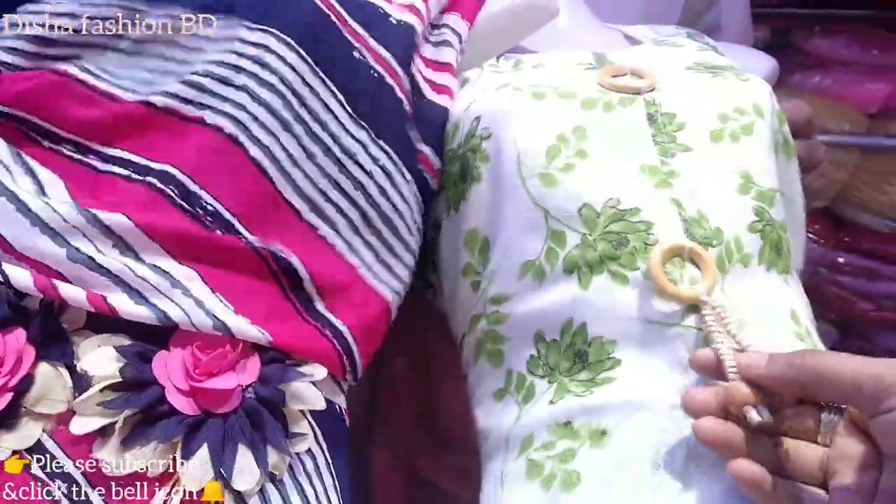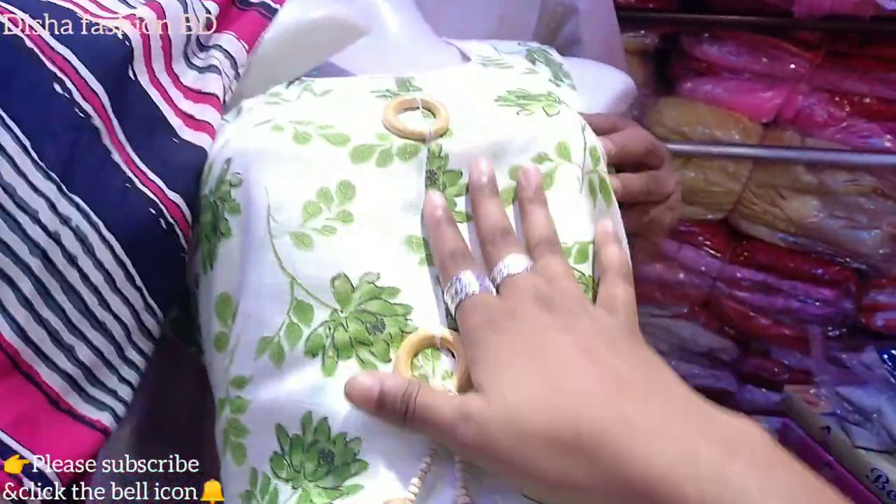We are going to show you a beautiful collection. So let me see how it looks and what the colors are.